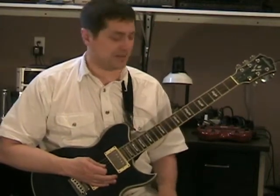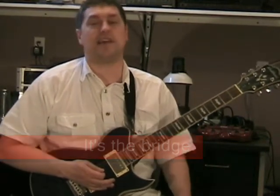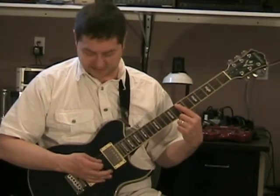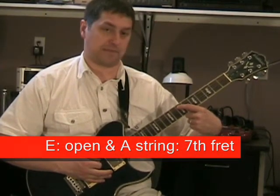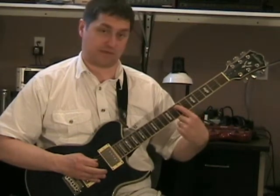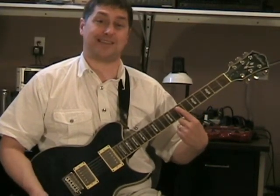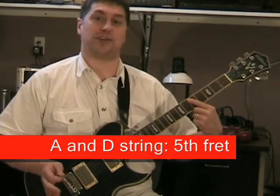Now we're gonna go to — I think it's the chorus — it's the 'nobody wants him, they just turn their heads' part. The first note: you're gonna hold the E string open along with holding down the A string on the seventh fret, so hit those two strings together. Then they're gonna hit on the A and D string at the fifth fret together — hold it.